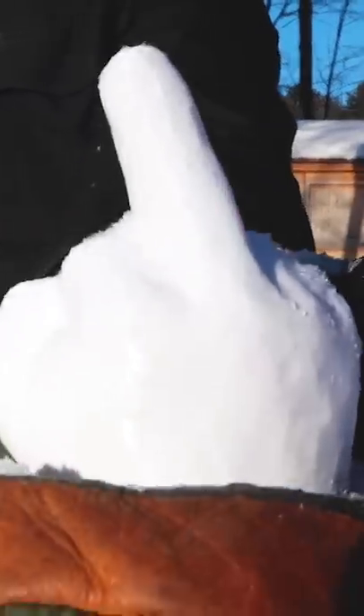Nobody likes getting hit in the face with a snowball, but to make it worse, I invented the offensive snowball maker. The first snowball maker that makes perfect middle finger snowballs.